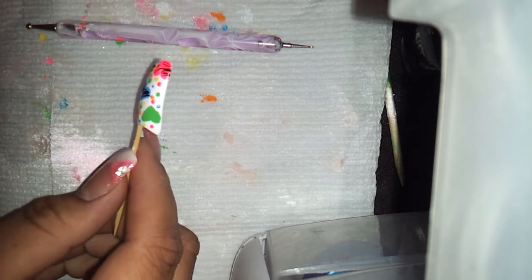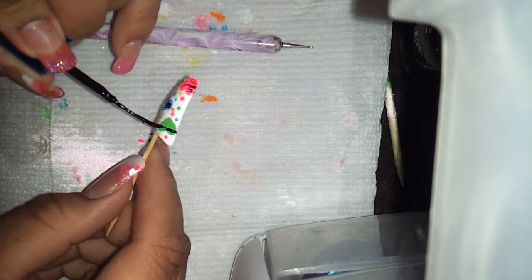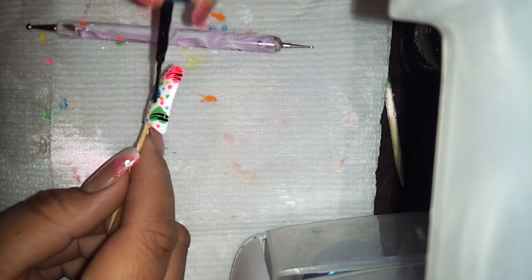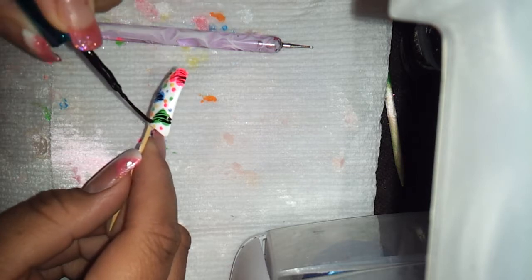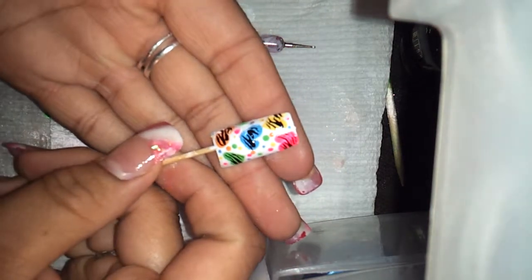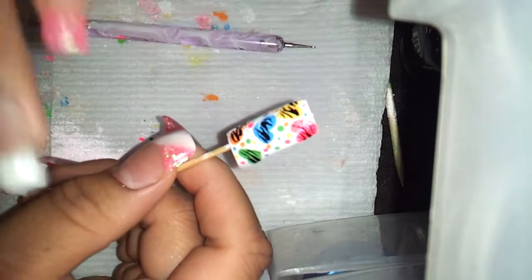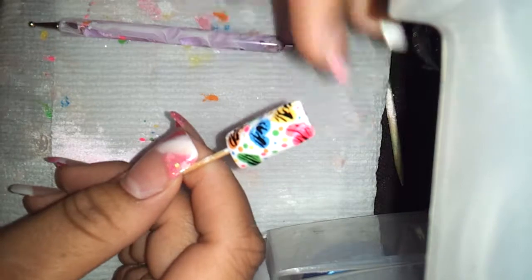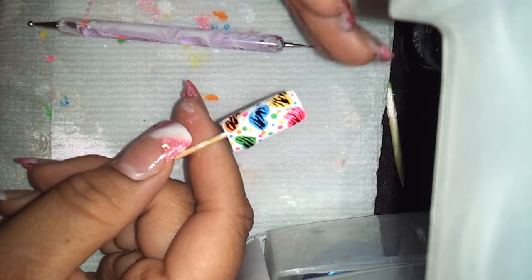One more... okay, it's the last little piece right there. Here we go. I think it's cute. Once it dries, put the top coat on because you don't want to smear your design, and always cap the free edge so your polish and the design won't chip.